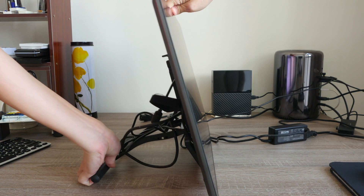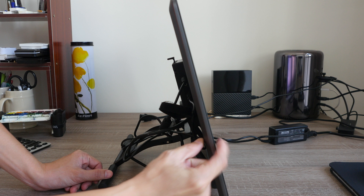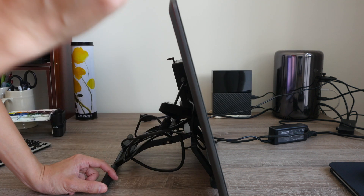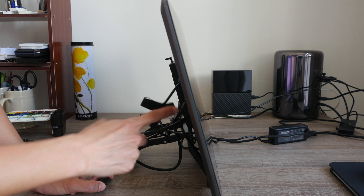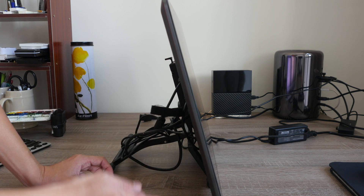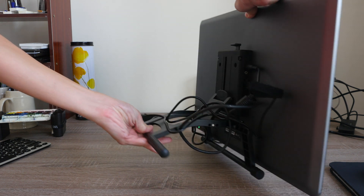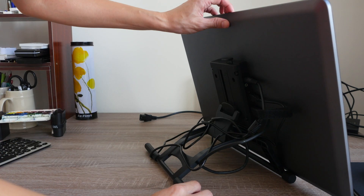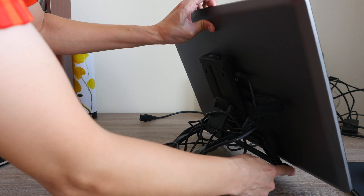The side profile shows it's really thin. There are a few ports behind: one USB port that connects to the computer so your pen can be recognized, and there is an HDMI port — an HDMI cable is provided, and that's the only graphics cable provided. There is also the power connector. Now for the stand — the stand has a part that is not fixed, so be careful when adjusting the screen as that part can move around.